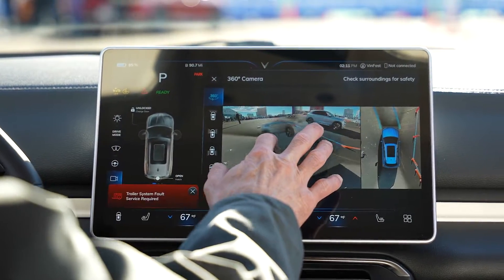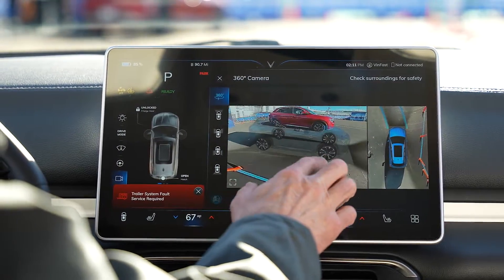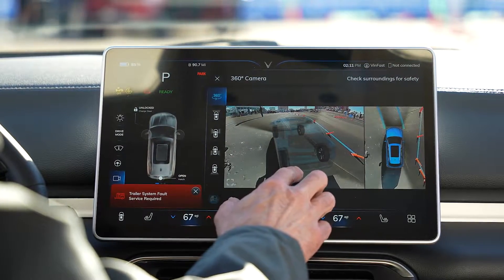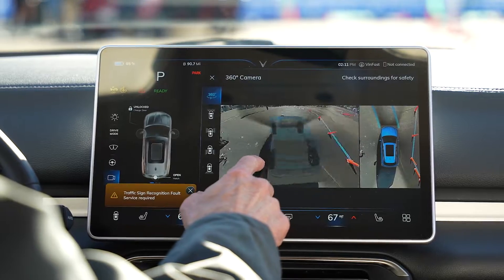There are only four cameras — the front, the back, and then the two sides on the side mirrors. Those are the only four cameras that are stitched together, and there are no cameras underneath the vehicle.